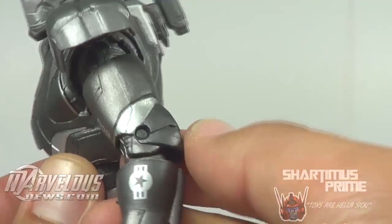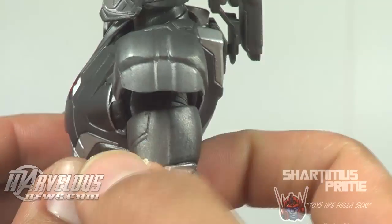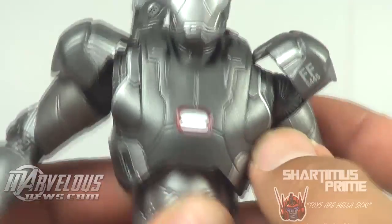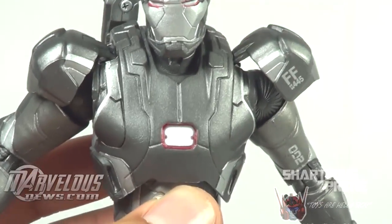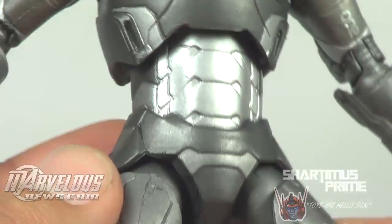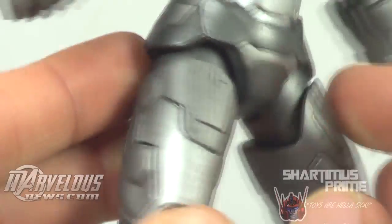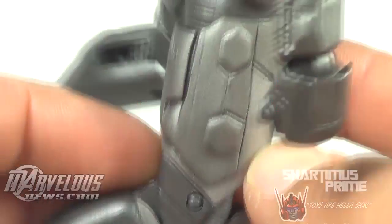It seems like we have a lot of different colors of grey here — we have silver, this darker grey, this lighter grey — or what I typically call gun metal. And there's a nice shiny red paint on the Unibeam, and same thing with the eyes, which I think is pretty damn cool. It's pretty consistent throughout, so even though it's mostly a grey figure, there is a lot of paint variation in there.